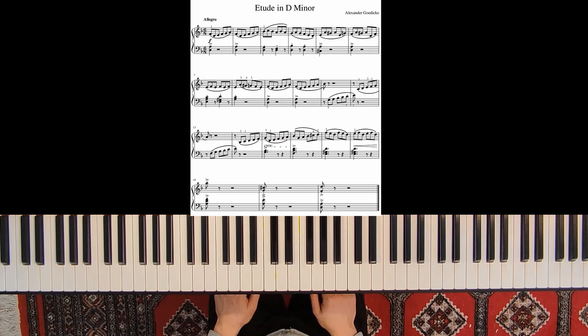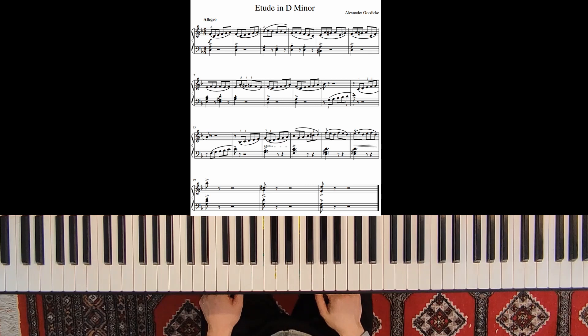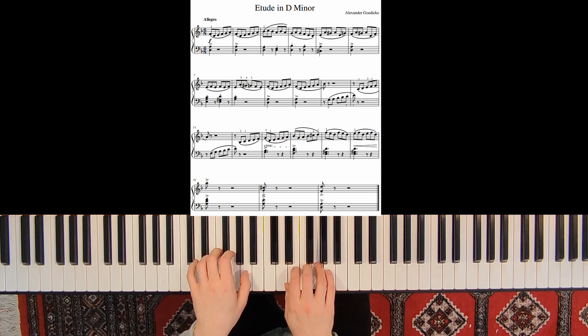This piece is in 6/8 time, so we have 6 eighth notes and not 3 quarter notes. So it's not a waltz — it's not 1-2-3 — but it's 1-2-3-4-5-6, always 3 plus 3, not 3 times 2. This is important.